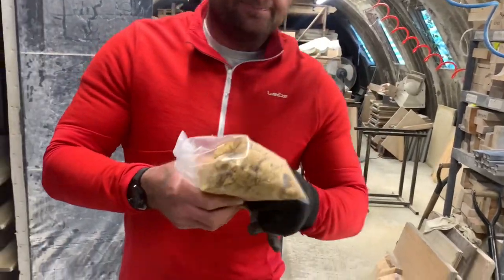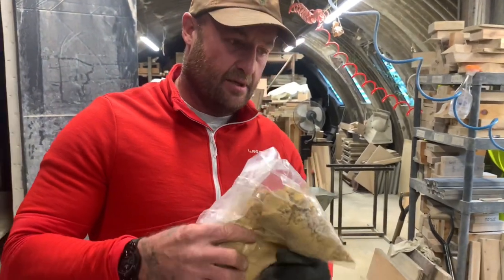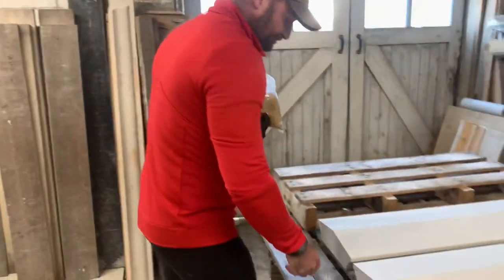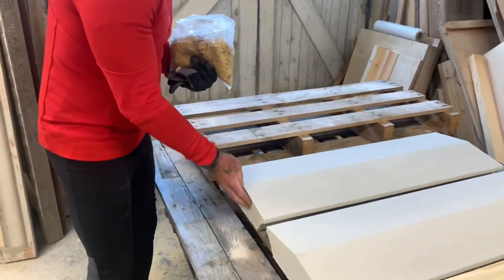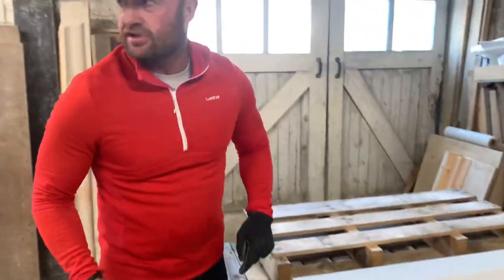So this is the mix here — Paul's going to chuck a little bit of white cement in so we can really get it in with the colour of the stone. In between the joints, when we point it up later, it's a nice soft sound going into the colour of the stone.